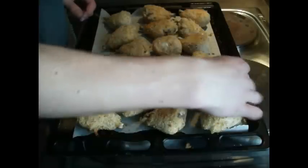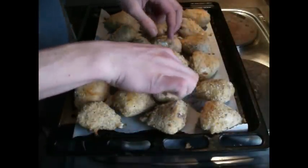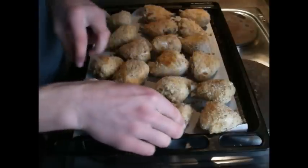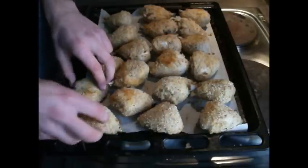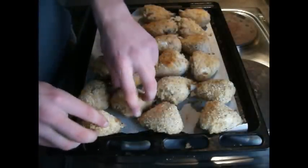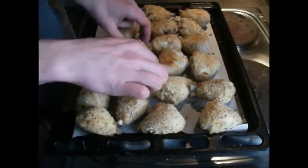Midway through the cooking time, rotate your chicken drumsticks so the other side gets a nice crispy coating as well. Put it back in the oven for the rest of the cooking time, and at the end you should have some brilliantly cooked crumbed chicken drumsticks.